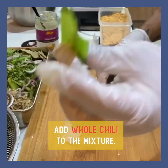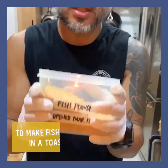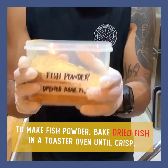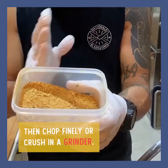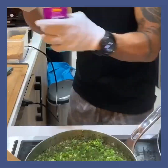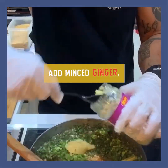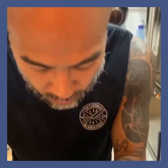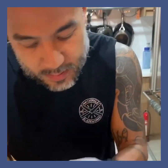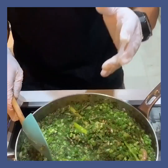Lagay natin buo. This is your savior sa panahon na ito — dried fish. I-powderize ninyo lang or i-chop ninyo lang, and then you can use it with everything. Magdadagdag ako ng konting luya lang. Yan na yung ating recipe: spring onions, oil, dilis, salted fish, tanglad, bawang, sili, luya.